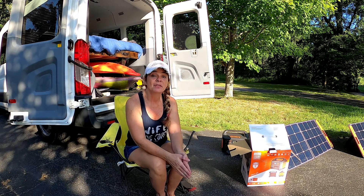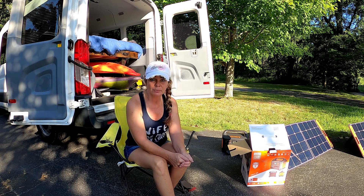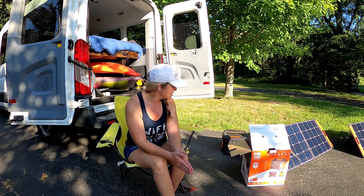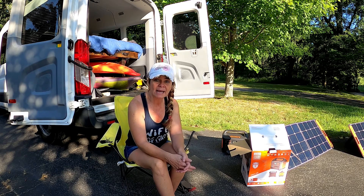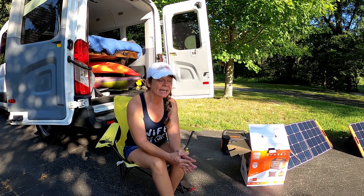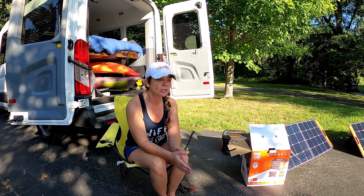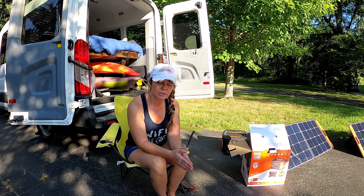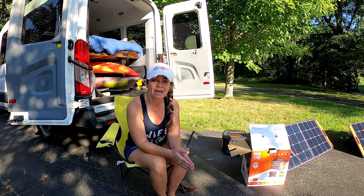We'll keep it simple. The most we'll use it for on the road is keeping our devices charged — phones, GoPro batteries, and the laptop. We'll probably put some lights in the van before long, and this does have regular wall outlets so we can plug in a lamp or a strip of lights. We also have a fan we run in the van at night, so hopefully that will keep us going. And we have our 12-volt refrigerator. So there's going to be a lot of draw on this portable power station, but we're going to put it to the test.